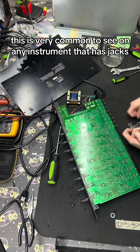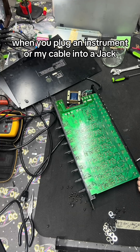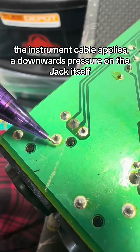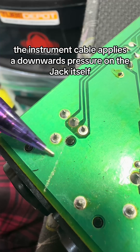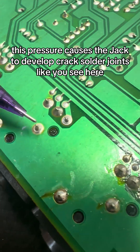This is very common to see on any instrument that has jacks. When you plug an instrument or mic cable into a jack, the instrument cable applies a downwards pressure on the jack itself. Over time, this pressure causes the jack to develop cracked solder joints like you see here.